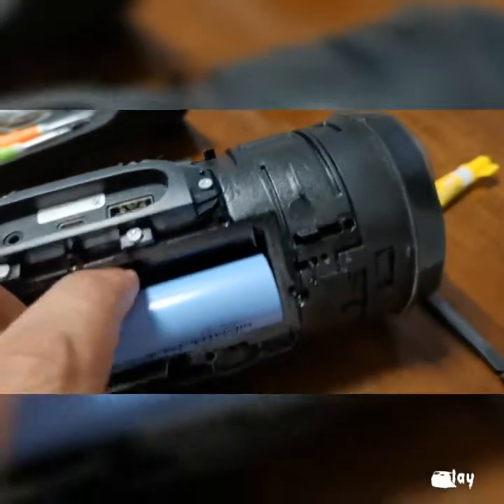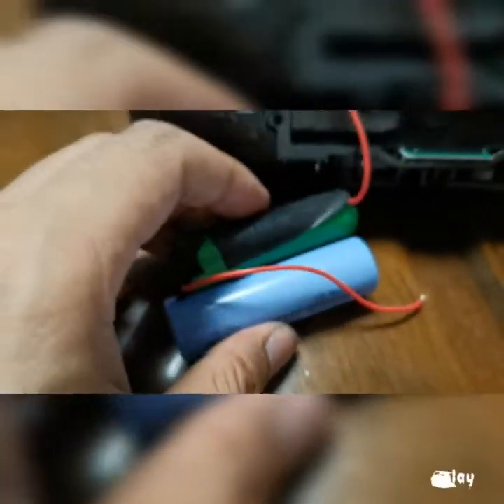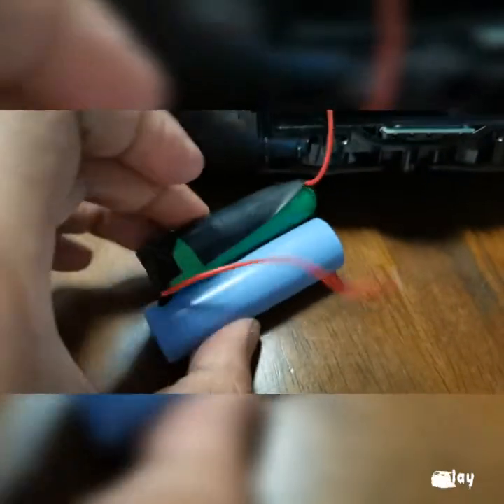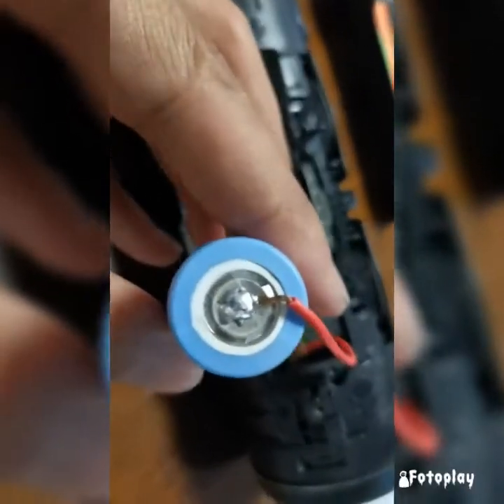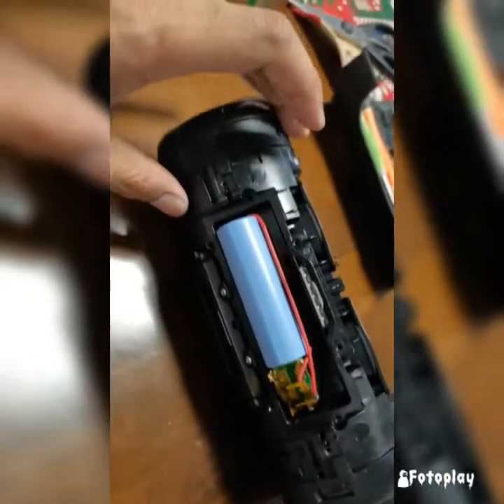This one fits perfectly well as you can see. In this case I just have to replace this one — you can see it's longer and it's also wider. The positive goes to the positive and negative goes to the negative of course. Make sure you have to reuse the old BMS or the old lithium polymer battery. That's really important because that's where you will be tapping the positive and the negative wiring.